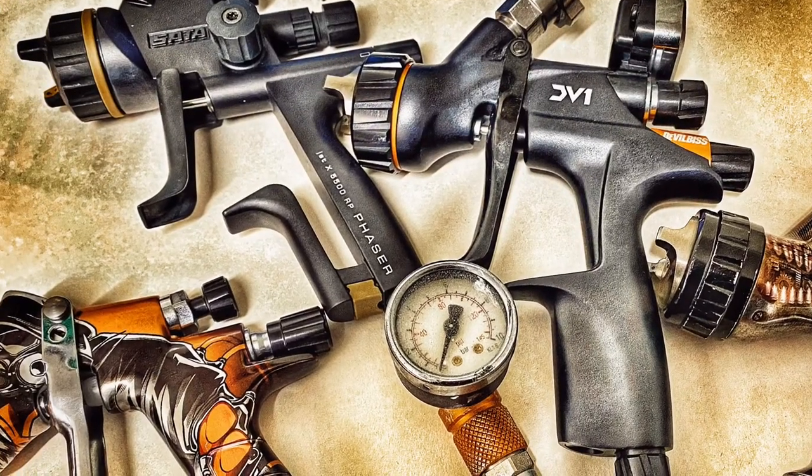Welcome back to the channel, and welcome to another how-to video. Today we're talking about spray guns. Some of you have never picked up a spray gun and have no idea what you're looking at, how they work, how the settings work, or what kind of spray gun you should buy. There are different models, makes, sizes, different fluid tips, and different needle sizes. Today we're going to address some of those problems, aimed at beginners, though it may also help those who already have a gun but don't fully understand the settings.